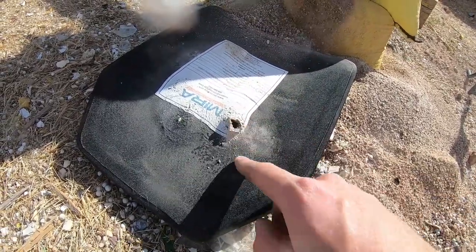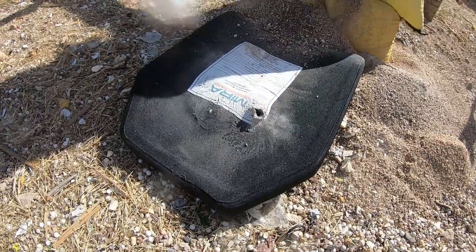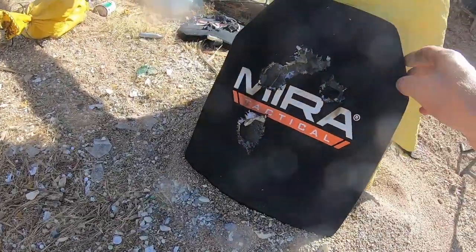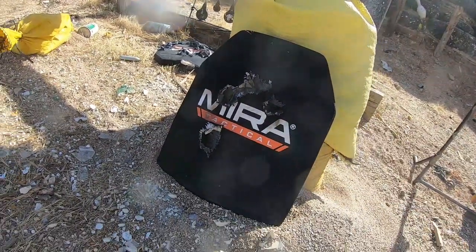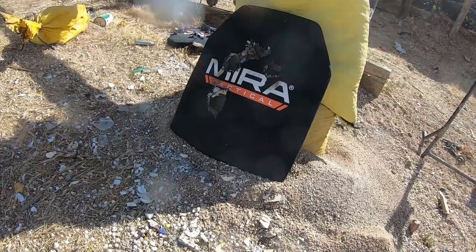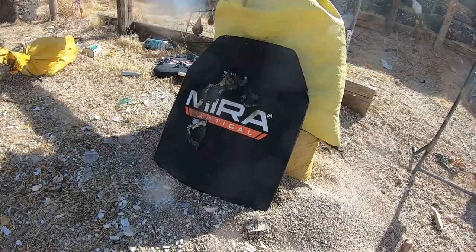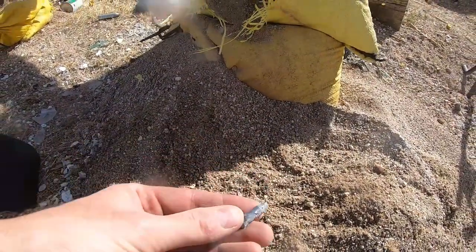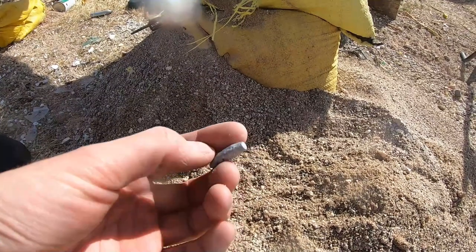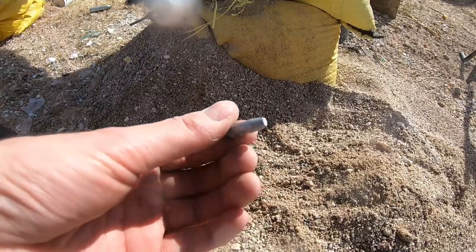We finally have penetration on the fourth .308 silver tip round. Went right through — you can see hits one, two, three, four, trying to keep all the damage in the same place to keep damaging the same parts of the ceramic. But we finally have penetration. Digging around in the sandbag afterwards, I actually found the core of the bullets — this is the steel core in those silver tips, buried a couple inches back in there.